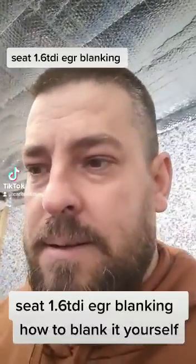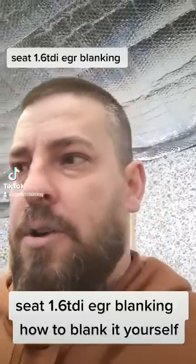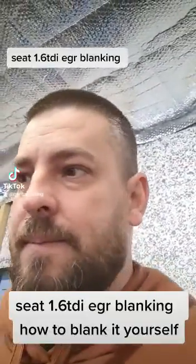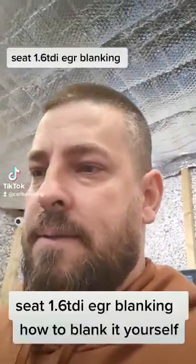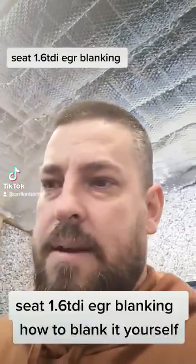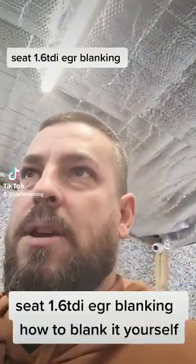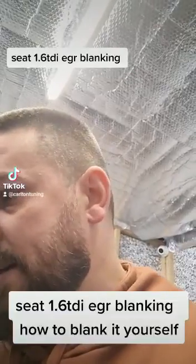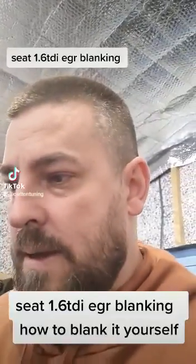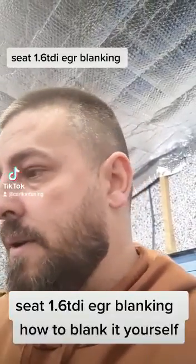Hello guys, Johnny again at Carlton Tuning. Today we're working on a 1.6 TDI 105 horsepower Seat Ibiza. This engine is found in VW, Audi, Skoda, Seat, etc. — the 1.6 TDI. It's commonly used in the VW Caddies as well. We get quite a lot of VW Caddies coming in for pretty much the same issue as what we're working on with this one.